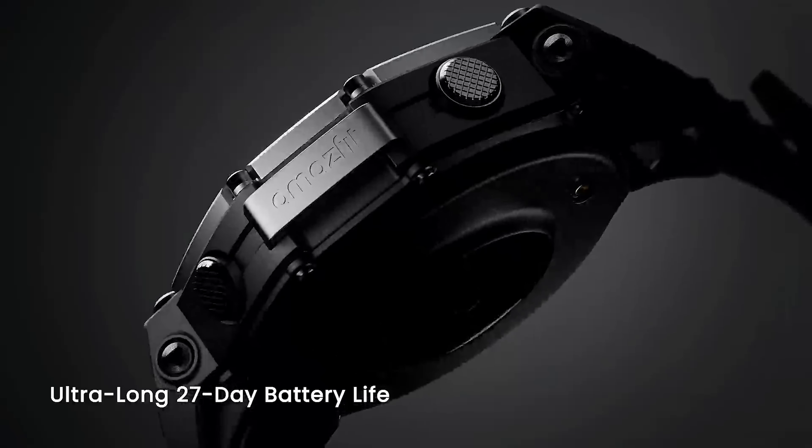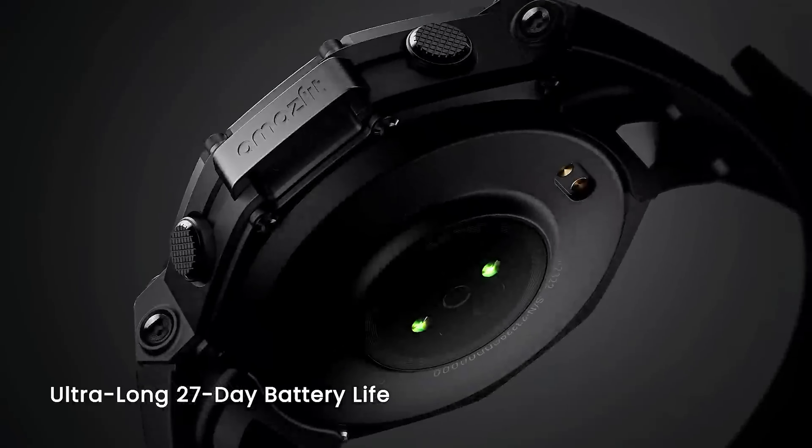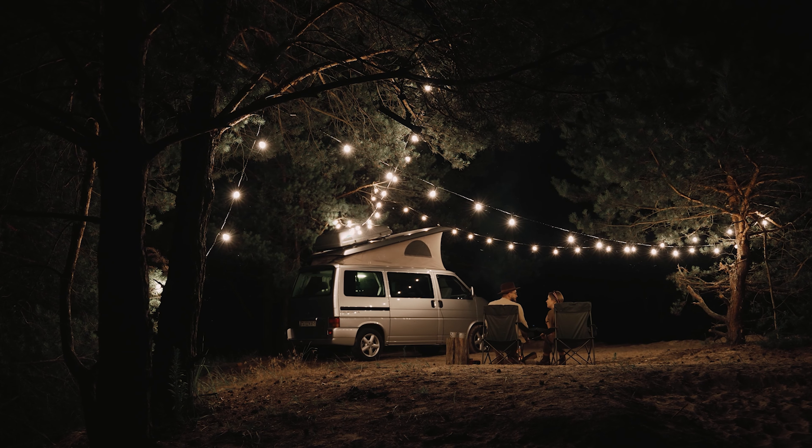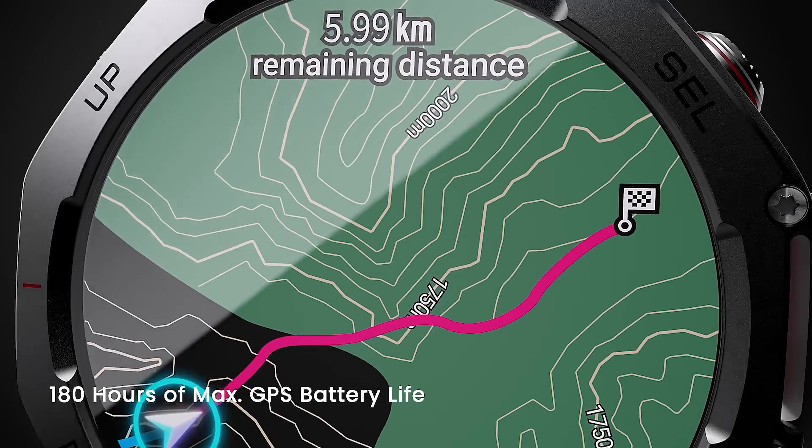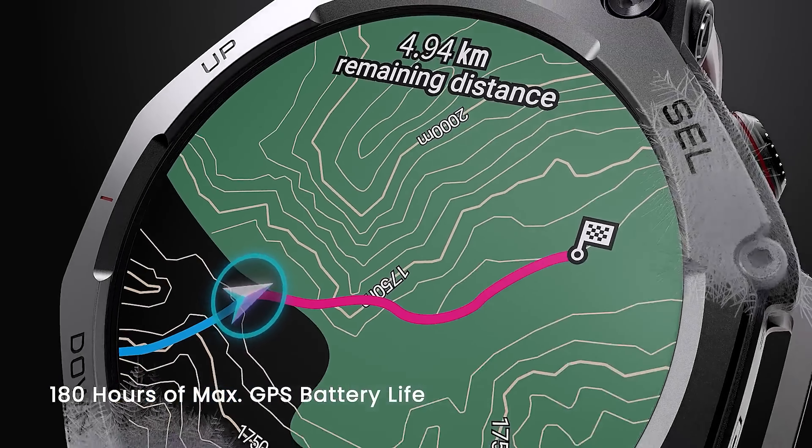The T-Rex 2's battery life was already pretty insane, but Amazfit took it a step further with the T-Rex 3. It has a 700mAh battery and you can use it for 27 days regularly. This is perfect for those going on long camping trips where you don't have access to a charger. The T-Rex 3 also has 180 hours of max GPS usage and can last up to 40 days in battery saving mode — that is pretty insane.